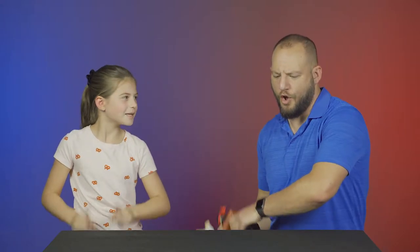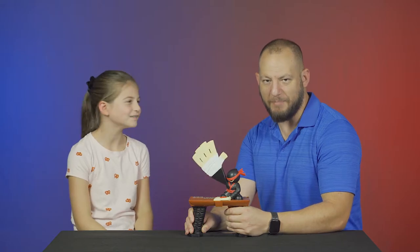Hey guys, my name is Bree. And I'm Bree's dad Chase. And today we're going to be playing and reviewing the game Slap Ninja. Slap Ninja.